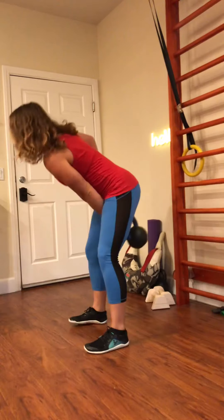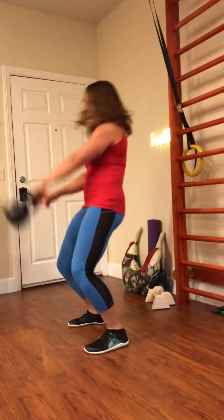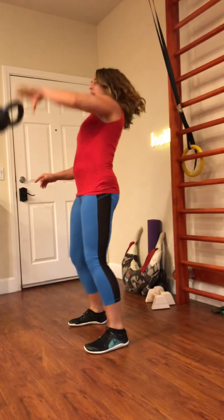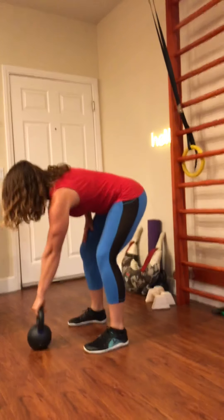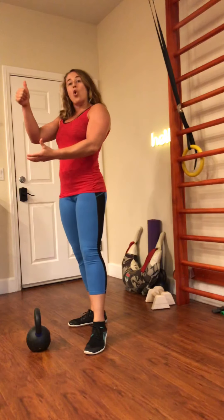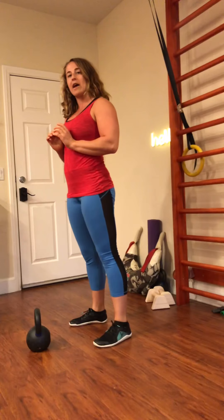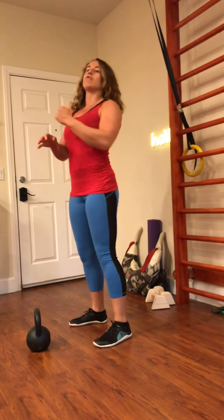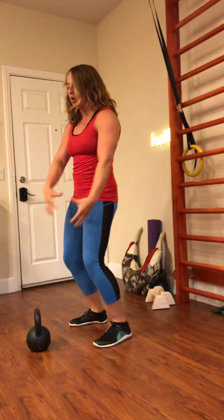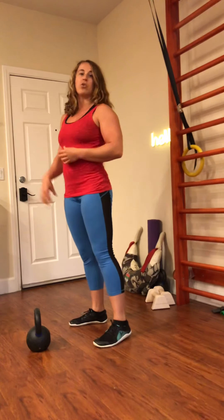However, if I'm doing a pendulum swing, the kettlebell is now directed up. So I can even let go for a quick second and that kettlebell will float up towards the ceiling. So that means that if I want to direct into the rack or overhead, it's much easier for me to transition that bell because the bell is already going up, which is where we want it to go into the rack or the overhead.